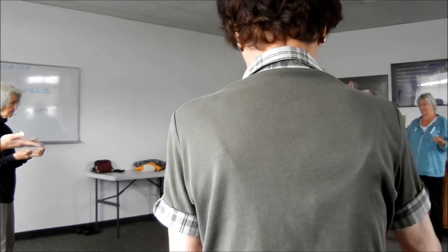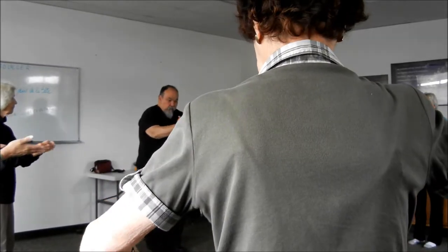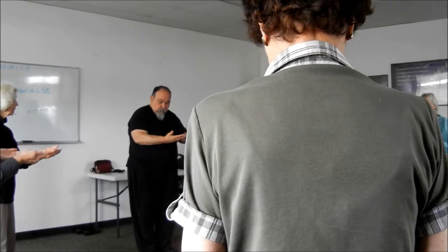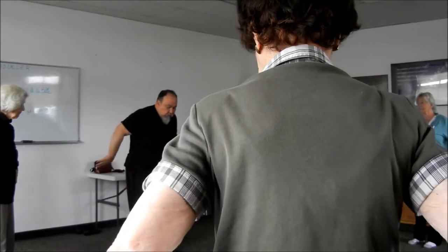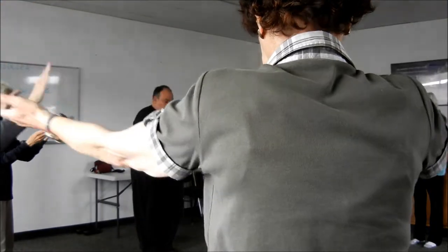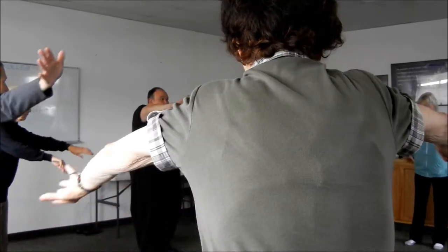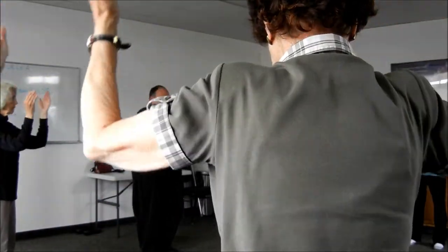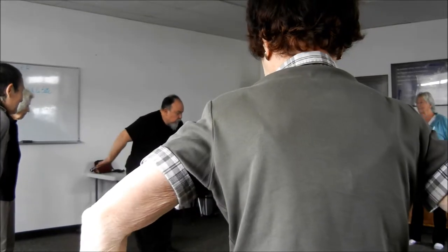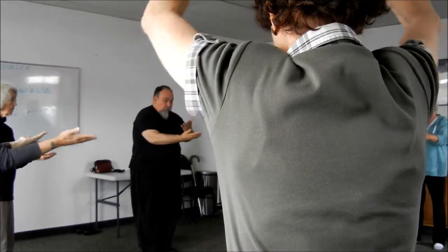Now we're going to start doing the teacup exercise right after that. From here, we're going to do it with two hands — it's easier. From here, this way, back, and around. This is the starting point, come back, and we're going to slowly elongate it, slowly but surely. Start from here, come back, and turn, and around.